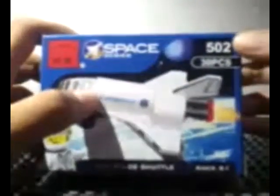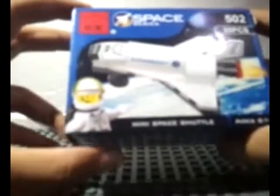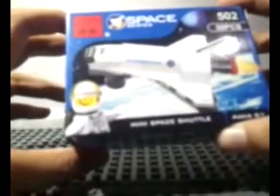Hey there, LJ Bookstore here. I will show you an Enlighten set from the Space Series. It's set number 502, it has 30 pieces included and one minifigure. It's called the Mini Space Shuttle in the Space Series, and it's for ages six and up.